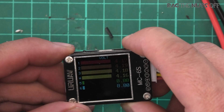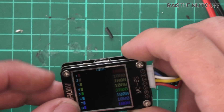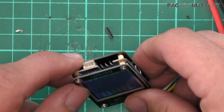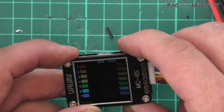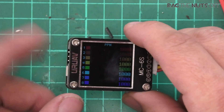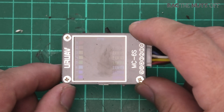You can connect up a receiver on the side using PPM or S-Bus, or on the side connect up a Spektrum satellite. Then if you click that button again, you can cycle through DSM 1024, DSM 2048, or PPM. So you can make sure that your receiver is working — that's a cool feature.